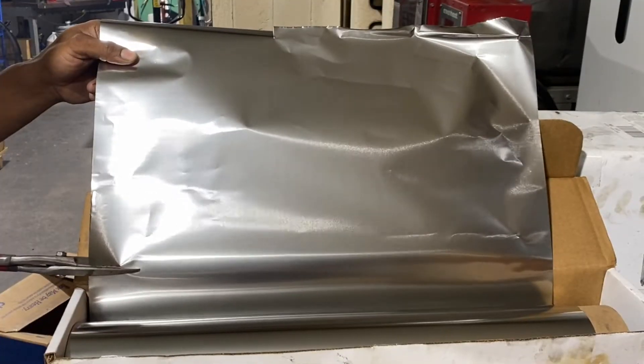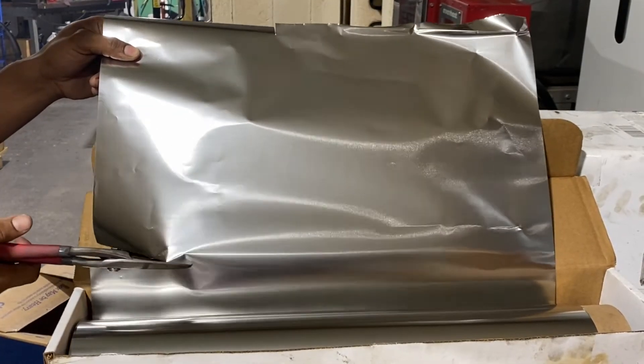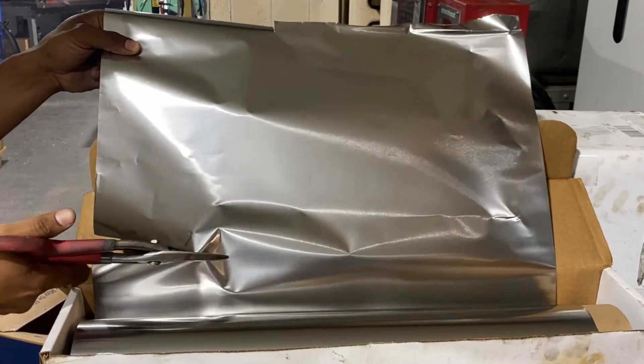Hi, this is Kurt at Travers Tool Company. Today we're going to talk about tool wrap, what it is, and how to use it. Tool wrap is a thin stainless steel foil that's used to put air-hardening tool steel in for the purpose of heat treating and preventing decarburization or scaling.